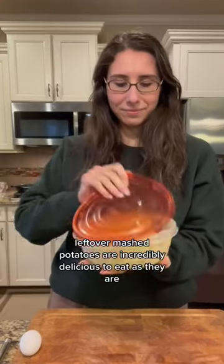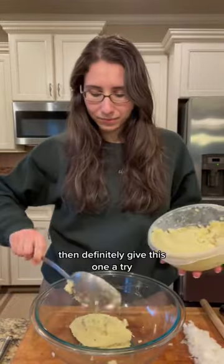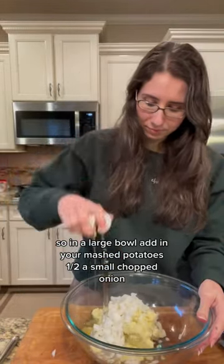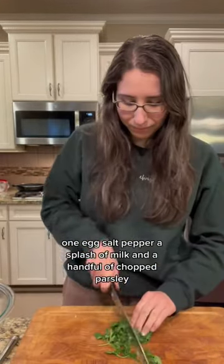Leftover mashed potatoes are incredibly delicious to eat as they are, but if you want to create a whole new recipe out of them, definitely give this one a try. In a large bowl, add in your mashed potatoes, a half a small chopped onion, one egg, salt, pepper, a splash of milk, and a handful of chopped parsley.